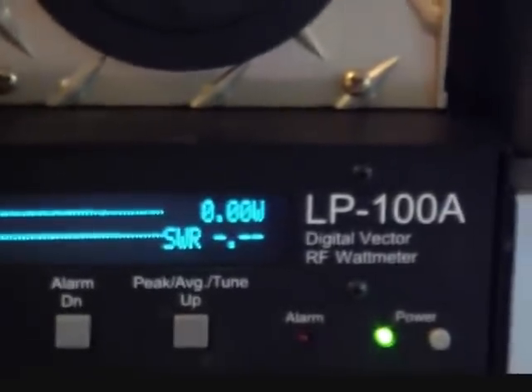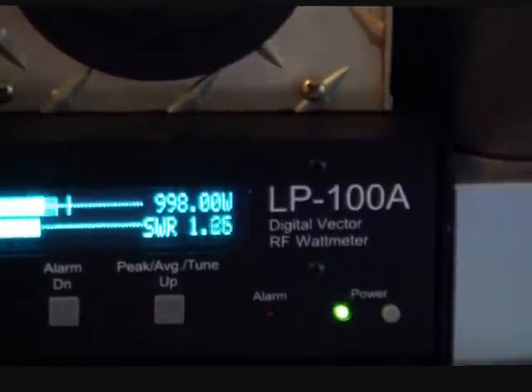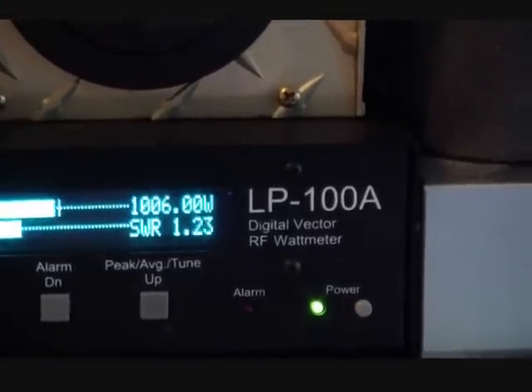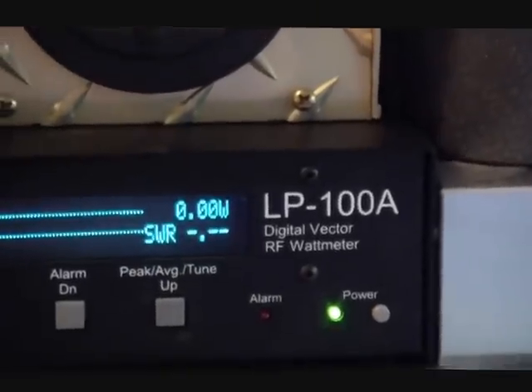Let me see if that zoom works a little bit better. There we go. Break-a, break-a. Hello. Check, check, check. Okay, it looks like we're getting about a kilowatt out of it.